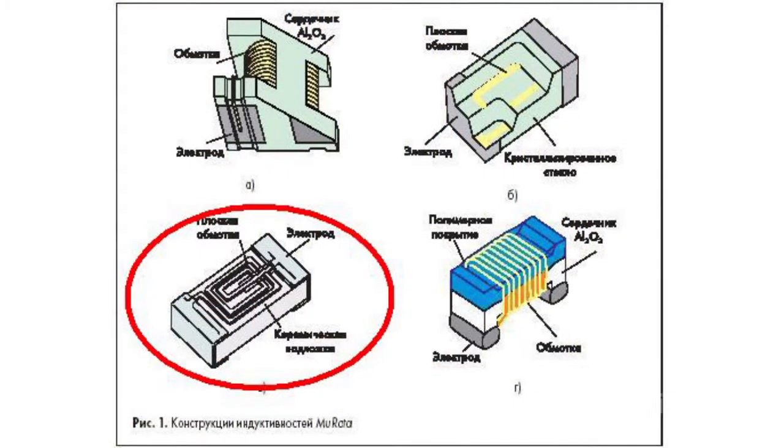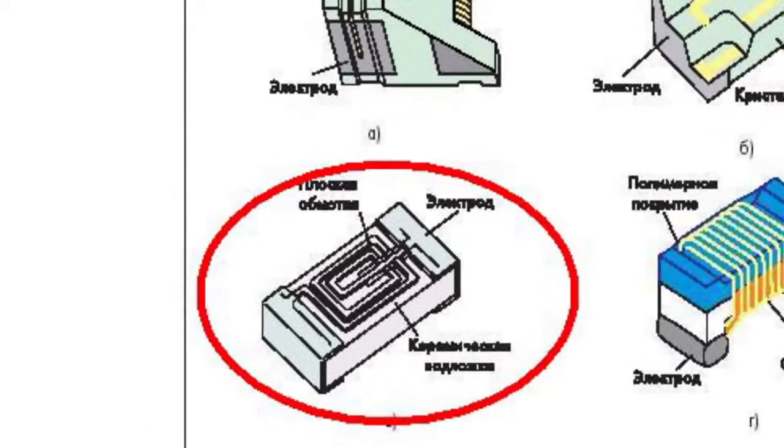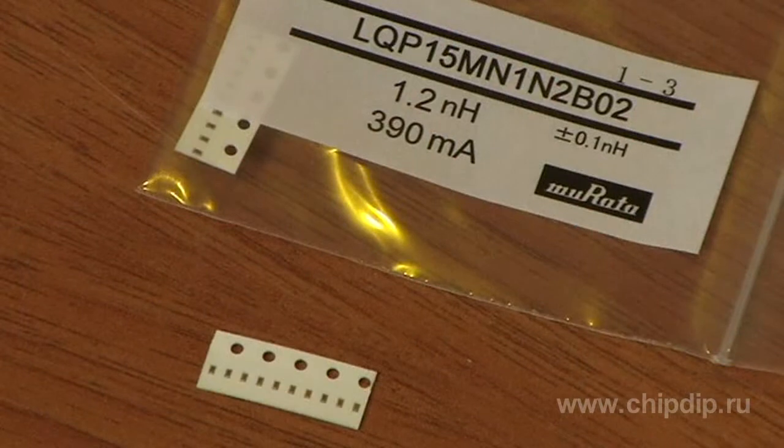The construction of the third variant has glass bases with a one-layer film conductor. The LQP series is manufactured using this kind of construction. The inductors of this series have little gradient fluctuation and record-breaking small dimensions.